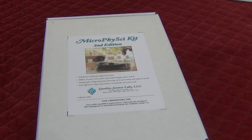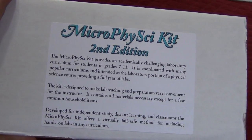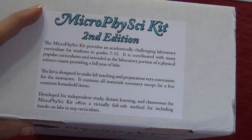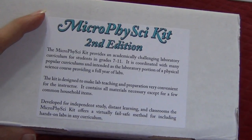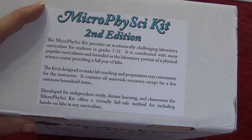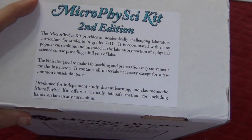This is the Micro Phi Psi, or short for Physical Science, kit that QSL puts out. It says this is for grades 7 through 11. It is not for the light-hearted student learning physical science, but if you want them to really dig deep in their experiments, this is a great step.